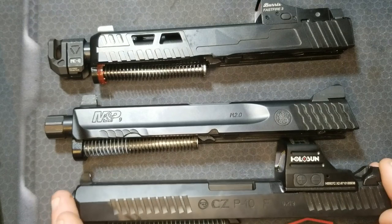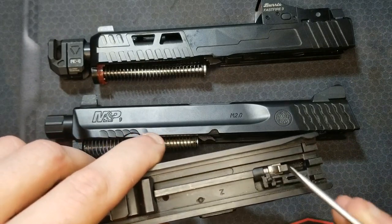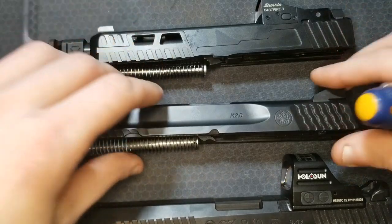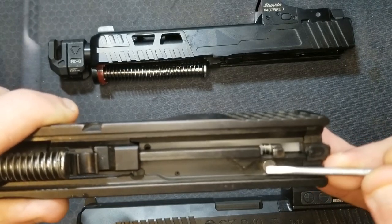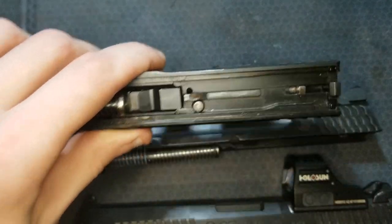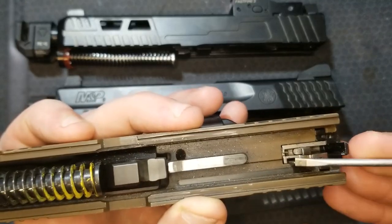First, we're going to look at the CZ P10 striker and striker block system compared to the M&P 2.0 and a Generation 3 Glock. Here's the striker — it's spring loaded, there's the striker face, and the striker block is this little lever which gets pulled to the side as the trigger comes rearward. The M&P 2.0 has a plunger that pushes out of the way when the trigger bar comes back via a little actuator sticking up. Same with the Gen 3 Glock except the firing pin block is up at the front, but they operate exactly the same. The P320's striker block system is completely contained in the striker assembly, similar to the CZ, except it has a little hook.